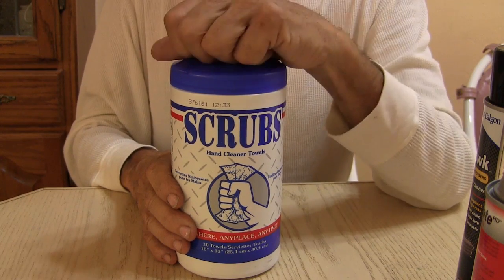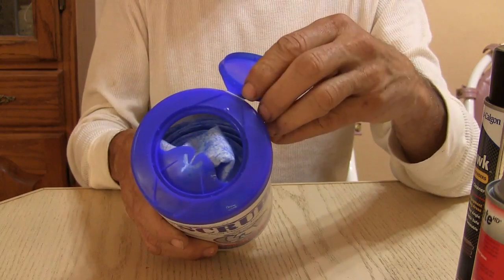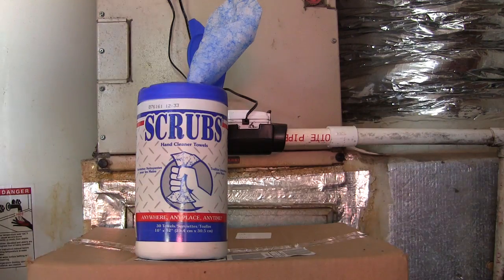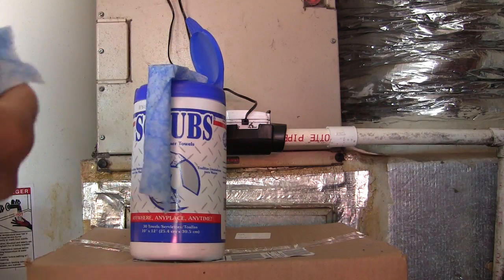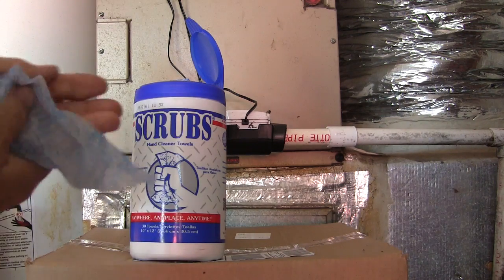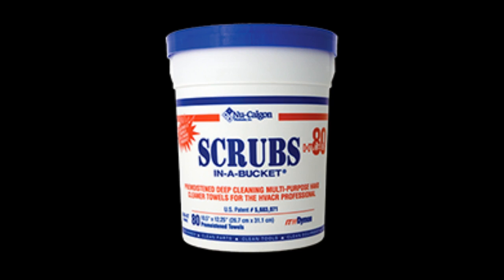If you've been living under a rock for all these years, here it is — it's Scrubs. They're great for cleaning your hands. Just pull some towel out, tear it away from the perforated ends, and use it to clean your hands. These scrubs work fast to remove embedded grime, grease, and dirt while conditioning and softening hands at the same time. To find out more about these new Caligon products, you can read more about them down below in the description.